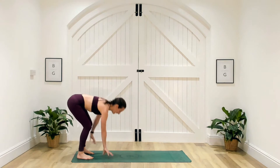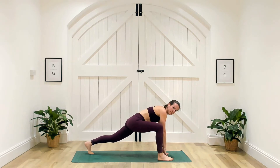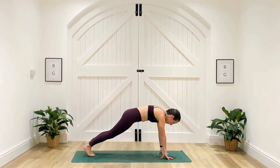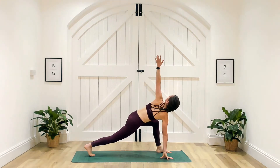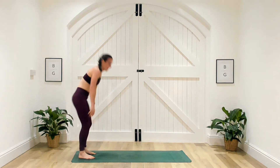We'll go one more here, hinging at the hips. When you're in high plank, we're going to take the right foot to the outside of the right wrist — if you need to help it, please do. Right hand comes up towards the sky, look towards that right hand, place the right hand on the ground, step that right foot back. Left foot to the outside of left wrist, left hand towards the sky, look towards that hand, hand comes back down to the ground, step that foot back and walk those hands all the way back in.